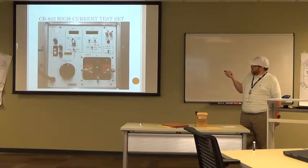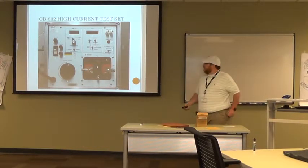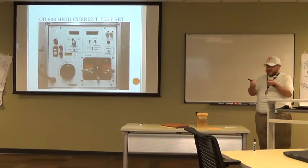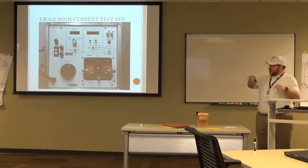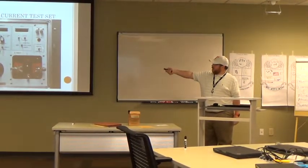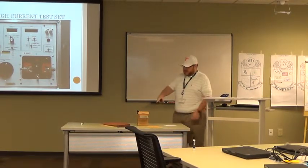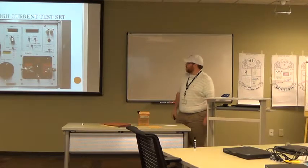Number seven is the contact block. That goes back to what we talked about with the auxiliary contacts on the overload block. You're going to take a set of leads — meter leads work fine — and plug into your auxiliary contact, your overload contact, and your common, then plug them right into the contact block. What that does is, whenever the contact breaks on your overload, it's going to stop your timer.